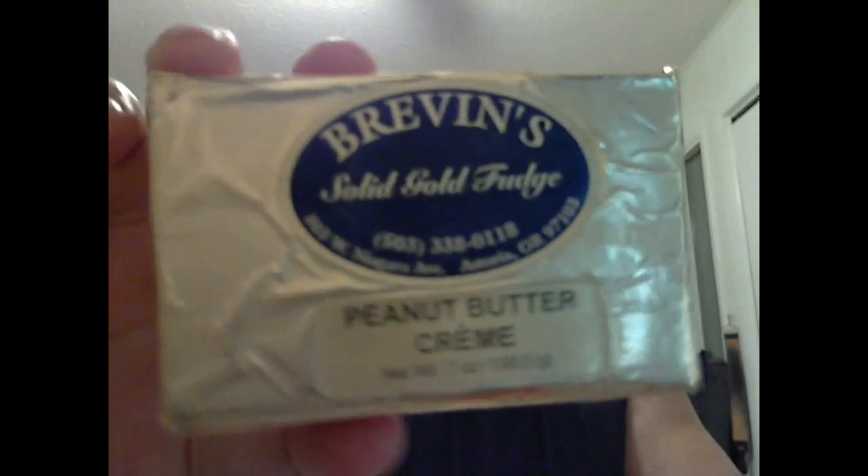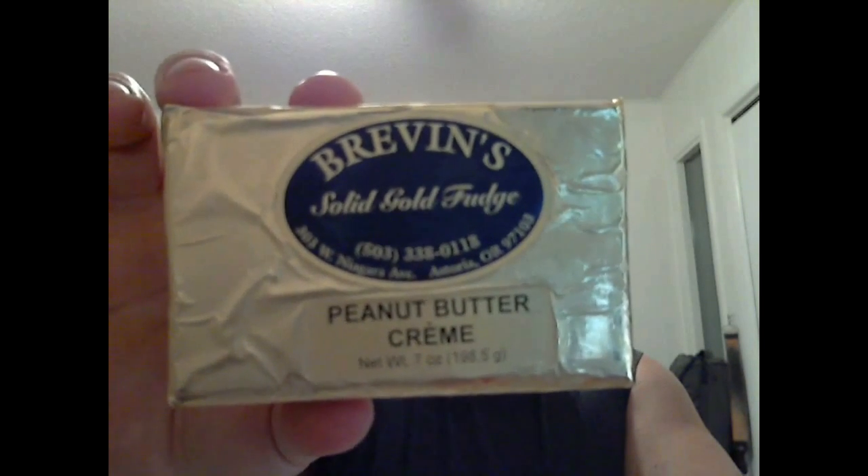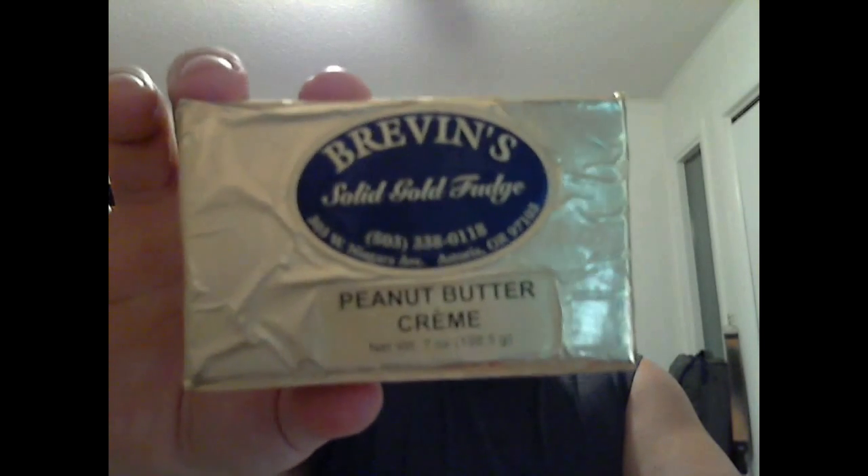Hey, what's up guys! It's time for some fudge. This is the Brevin solid gold fudge, peanut butter creme. I'm very excited about this one because I'm a huge peanut butter fan. I love Reese's peanut butter cups, and peanut butter and chocolate go together hand in hand — it's just perfect.